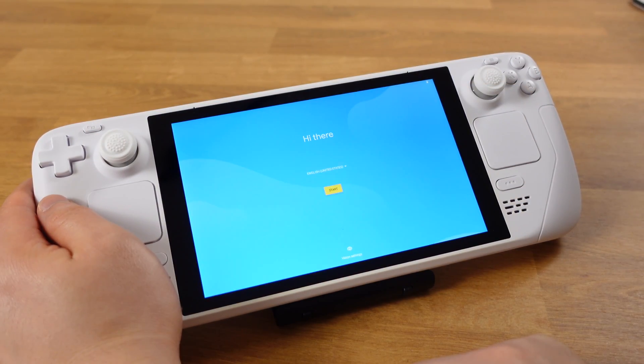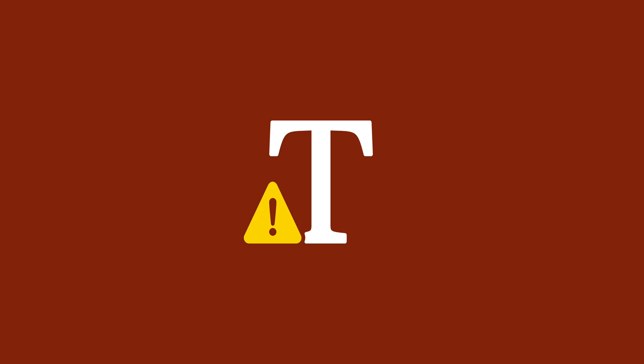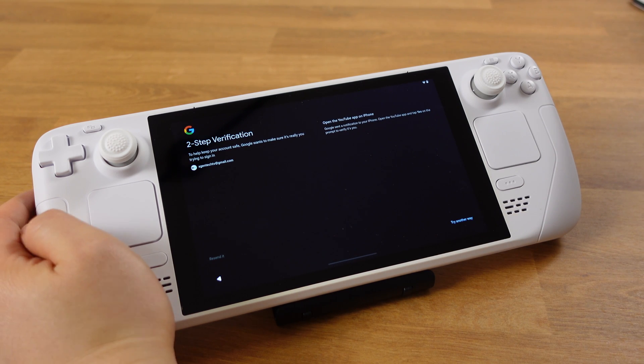After the installation, the Android setup process is pretty much the same as setting up a brand new smartphone. The Wi-Fi was picked up from the initial setup screen, which is a good sign, so we don't need to mess with the Wi-Fi driver. Of course, the touchscreen functions as it's supposed to. Also, I could log into my Google account successfully.